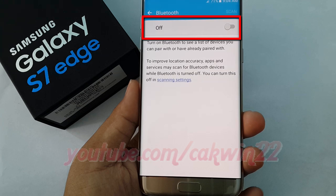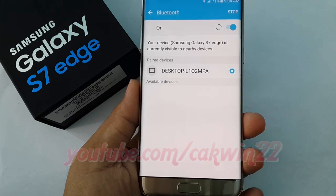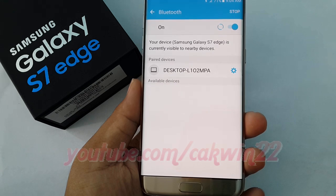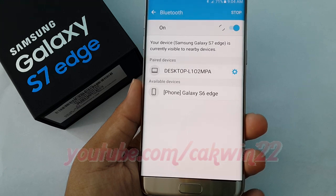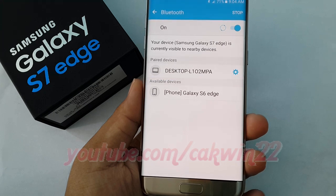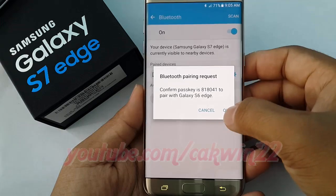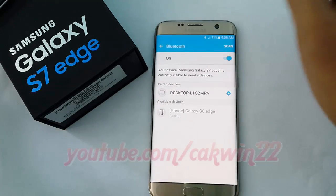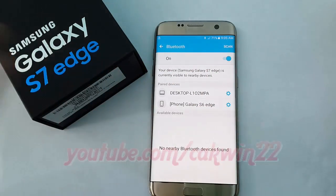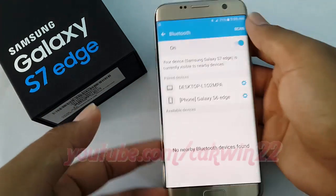Turn on Bluetooth. Nearby devices appear in the available devices list. If a target device is not detected, tap Scan to search again. Tap a device from the available devices list and follow the prompts to pair with the device. The Bluetooth device is paired to your phone. Methods to accept a Bluetooth connection differ depending on the devices used.